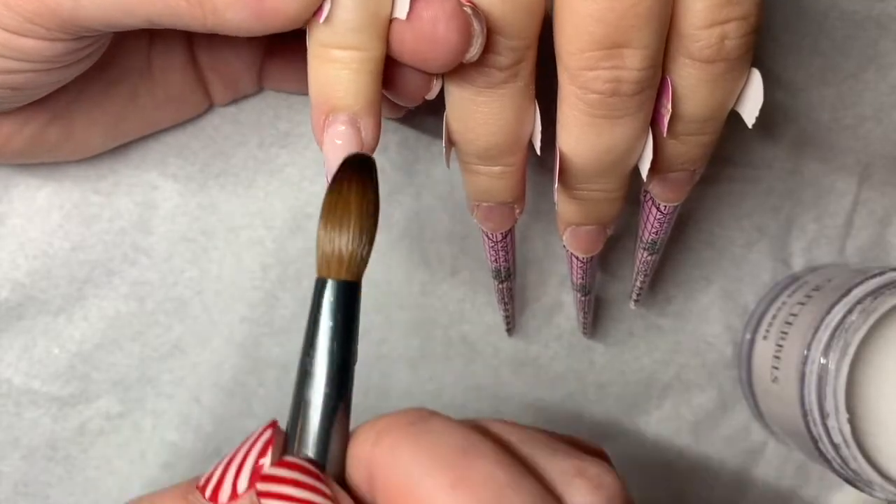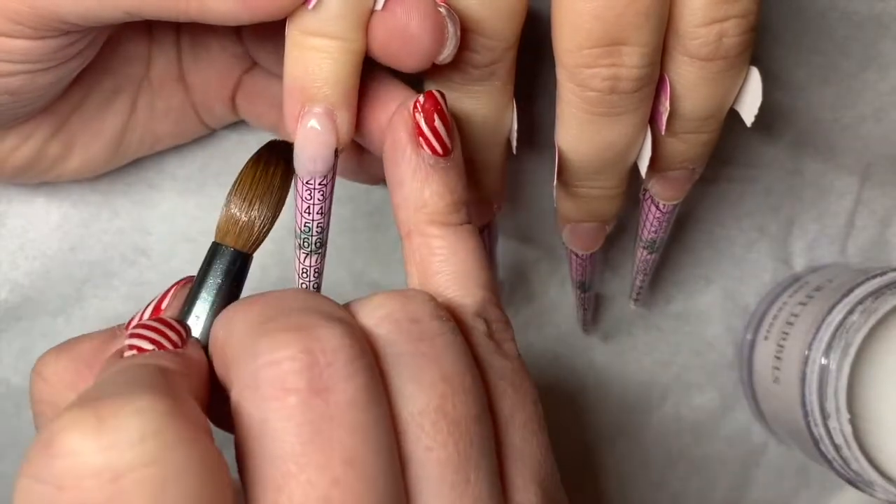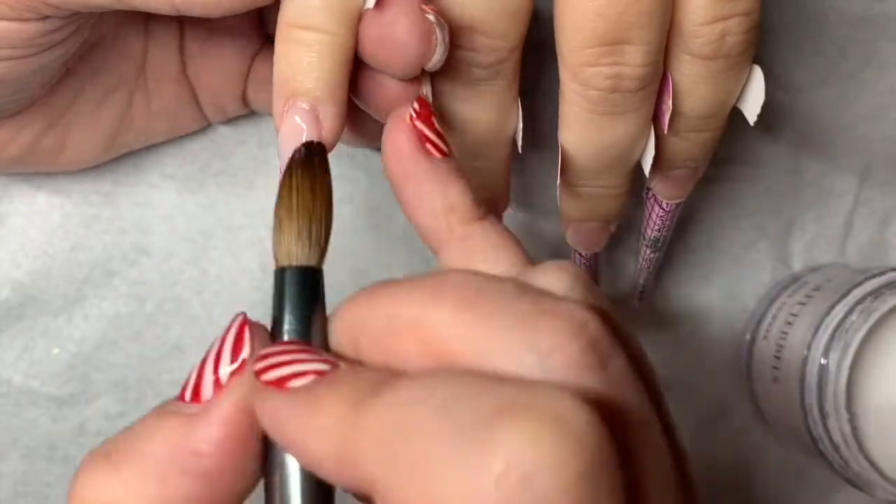I'm going in with all my prepping and my priming, and then I'm using Peach Bell Soft to create some nice smile lines.